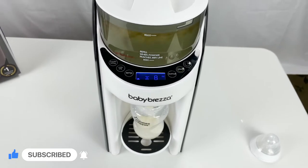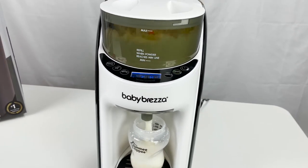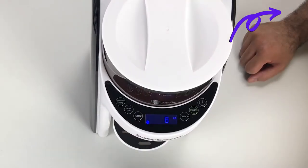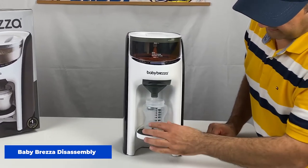Now the Baby Brezza is fully assembled and ready to use. I have another video on Baby Brezza setup and how to use it if you're interested — I put a link here and also in the description below. For now, let's cover Baby Brezza Formula Pro disassembly.